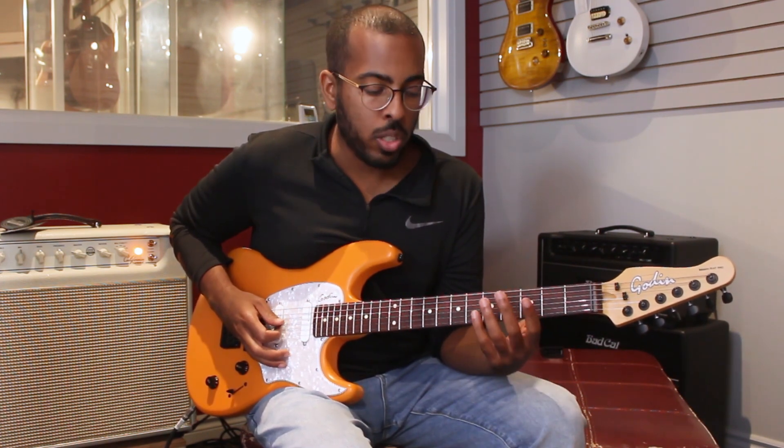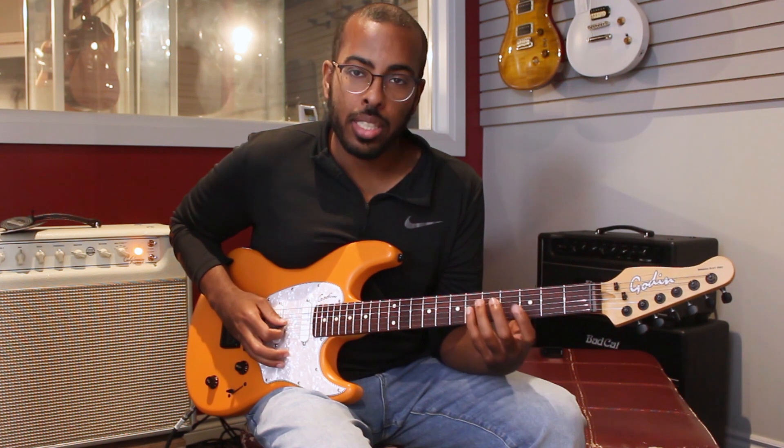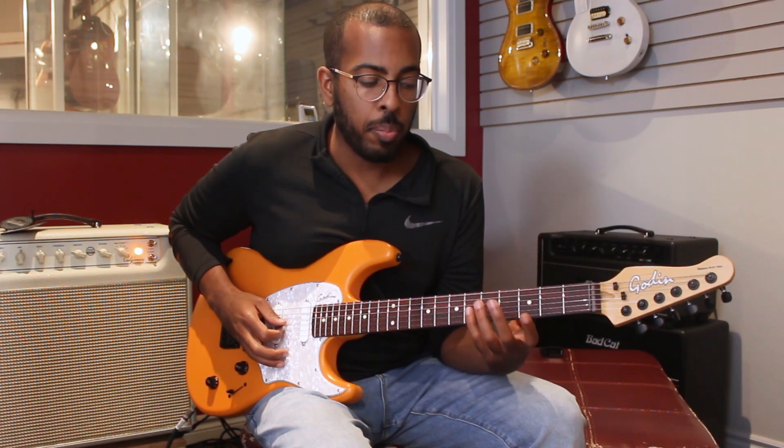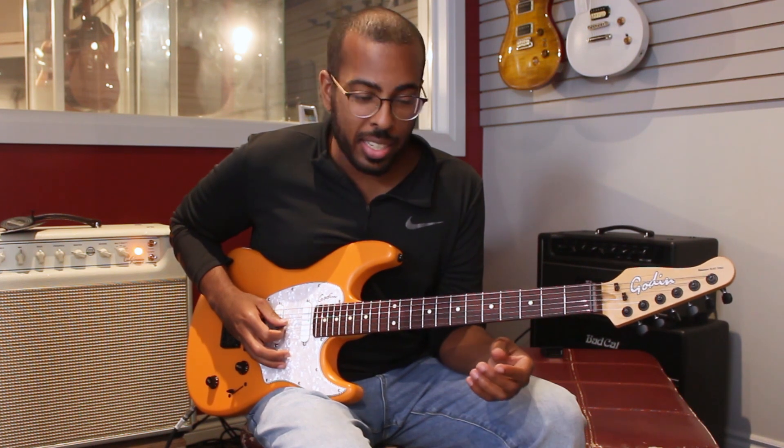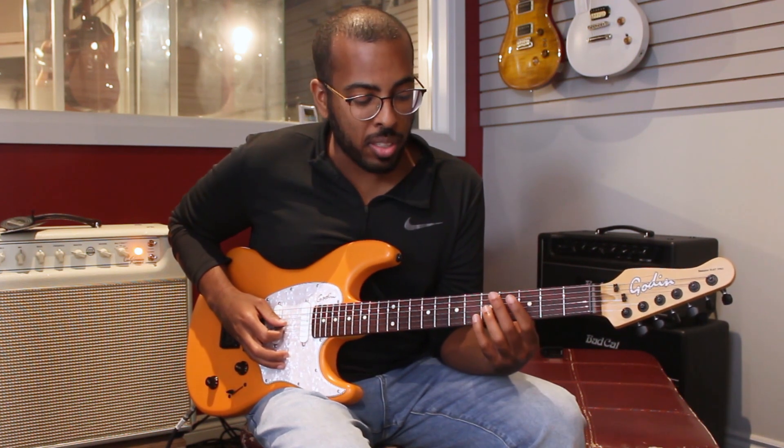I go backwards doing the thirds as well. So 1, 2, 3 — I skip that note in between and I play the note a third apart. And then I do the same thing for the next note in the scale going down.